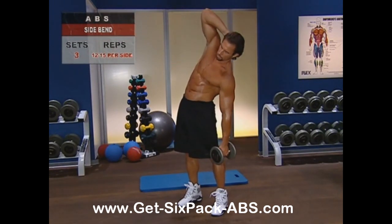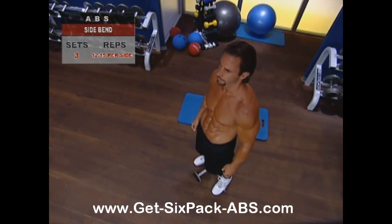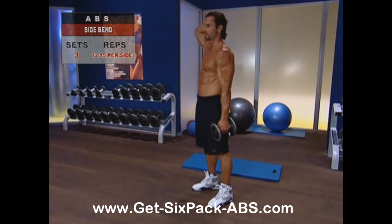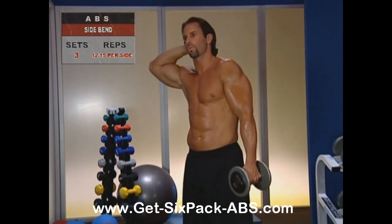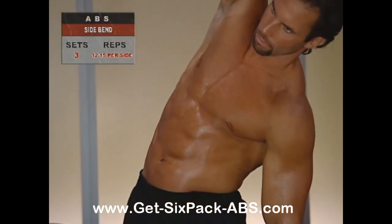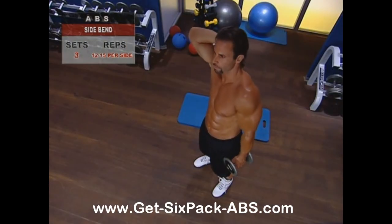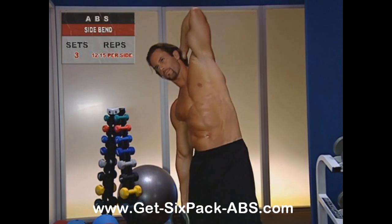The side bend is another classic. Stand straight with your feet shoulder width apart and knees unlocked. Keep your back flat and your head forward. Place your free hand behind your head and take a dumbbell in your other hand — not so heavy that it pulls you down and not so light that there's too little resistance. Bend sideways at the waist, reaching toward the floor with your non-working elbow. The range of motion your spine allows is fairly limited, so make sure you are not overcompensating by swaying forward or back. Go slow and stay in control. Don't ever bend laterally more than about 45 degrees, as this can strain your spine. Do your complete set of reps on one side, then work the other, increasing or decreasing weight to adjust difficulty.